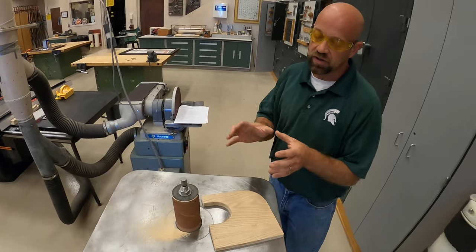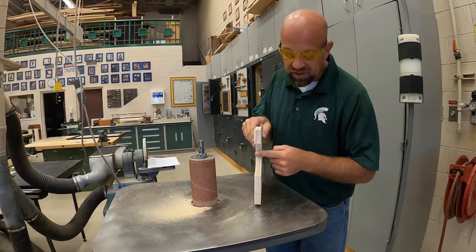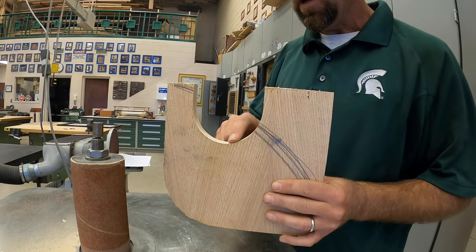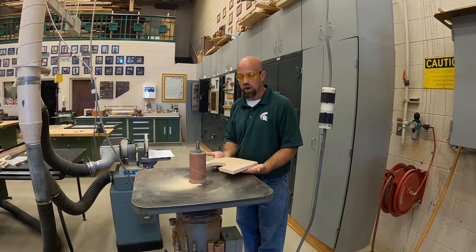Once I turn it off, I want to make sure that this drum comes to a complete stop before I walk away. This machine has come to a complete stop. I've sanded this nice and smooth. This surface quality is pretty good, so I can go ahead and take this and go start working on my project.